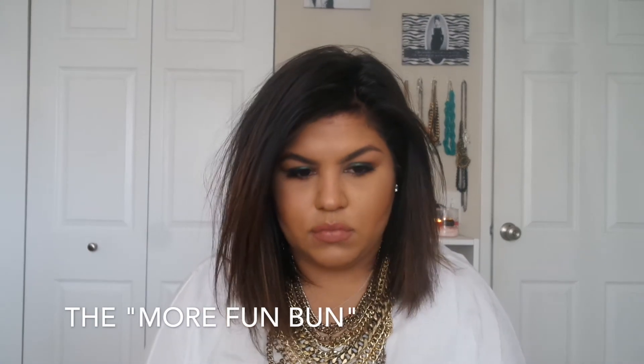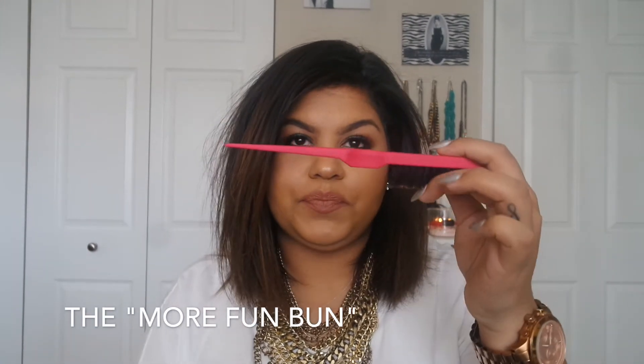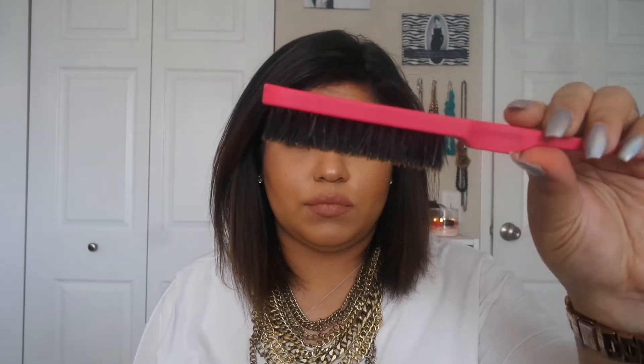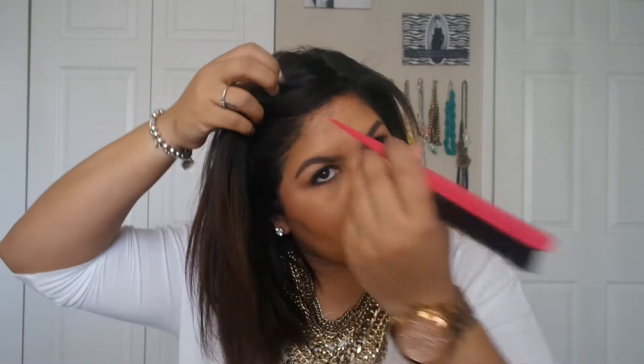This next look is just your basic fun bun, but a little bit more cleaned up if you have to go to work or school or anywhere where you have to be seen and you don't want your hair to be super messy.